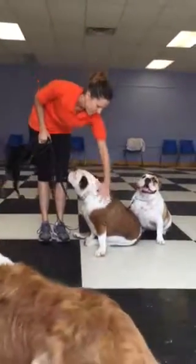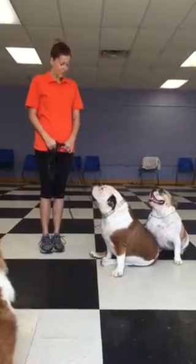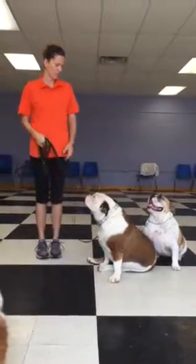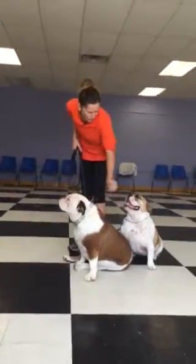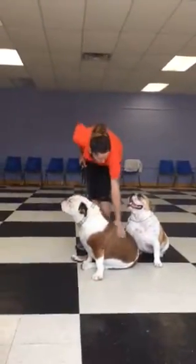Here we have Bentley, McKenzie, and Karen, and she's going to show you what they've learned in the two weeks they've been here. We are going to show them working together because you want to be able to walk them together. So we'll do a lot of walking today and sit stays, down stays, but first off we start with dogs under control at our left-hand side.